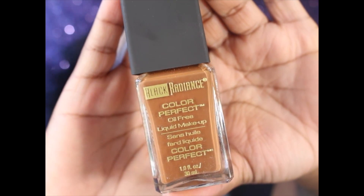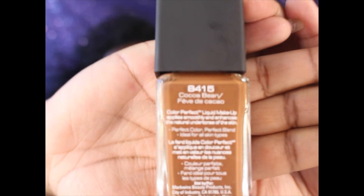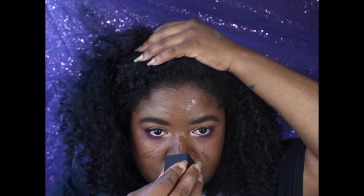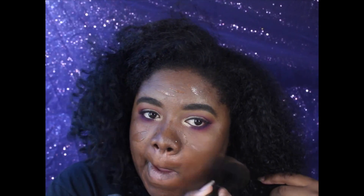Now onto the face portion. I picked up the Black Radiance Color Perfect Oil-Free Makeup Foundation in the shade Cocoa Bean. I got this from Rite Aid — it was $4.99. What I noticed is that as I applied it and it kind of dried a little to my skin, it got darker, but once I used my brush and blended everything out, it matched me perfectly.